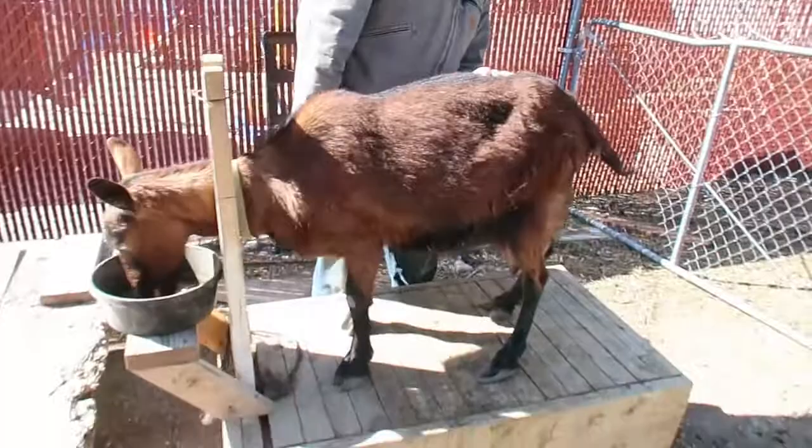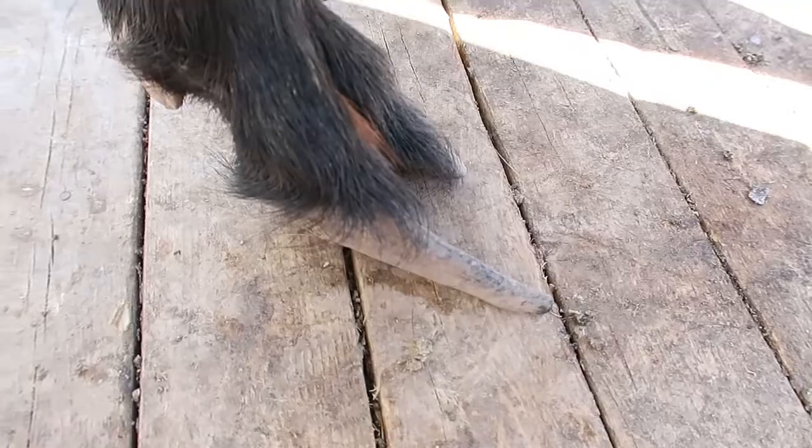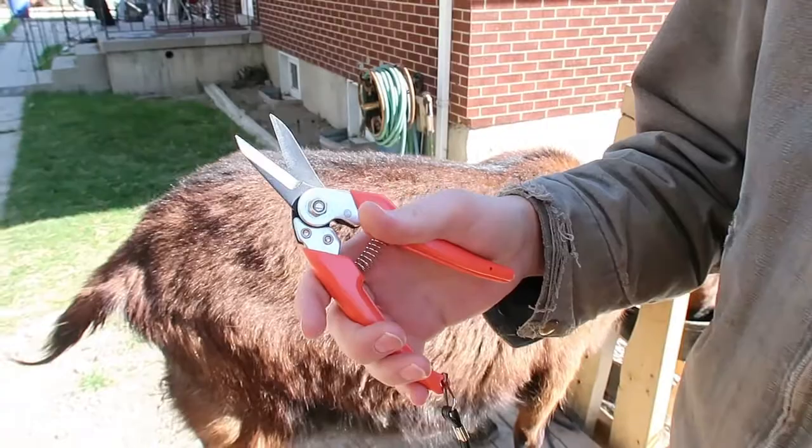Hello everybody, welcome to my channel Simple Quality Living. Today we got a goat on the stand, we're gonna trim her hooves. We got her a little while ago and it doesn't look like her hooves have been trimmed for quite a while. The shell on the hoof is pretty long on the outside, so we're gonna go ahead and trim that off and hopefully get her feeling better. We just have our snips right here — that's what we use to cut the outside hoof wall off.